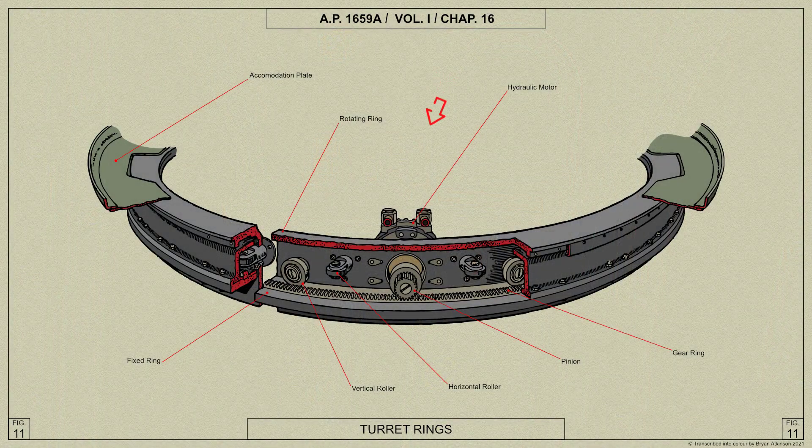A hydraulic motor for rotating the turret is mounted on the rotating ring in front of the air gunner. The motor spindle, which extends through the rotating ring, carries a pinion which engages with the circular gear rack secured to the fixing ring.